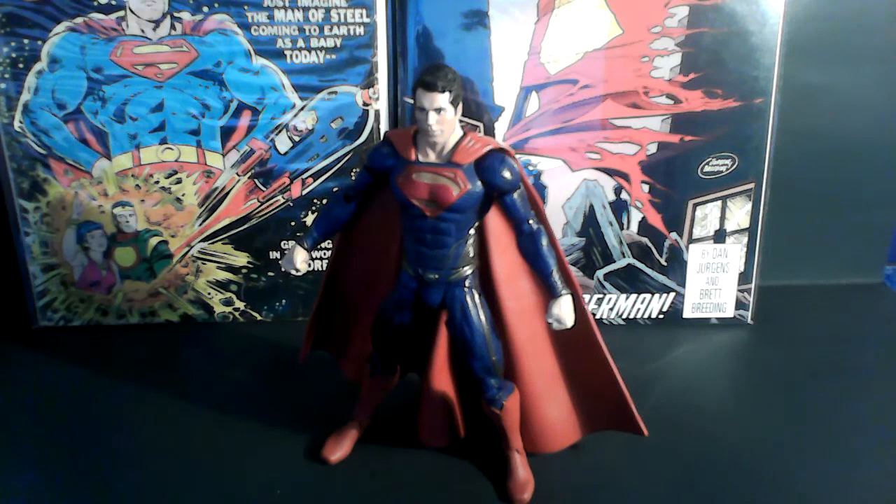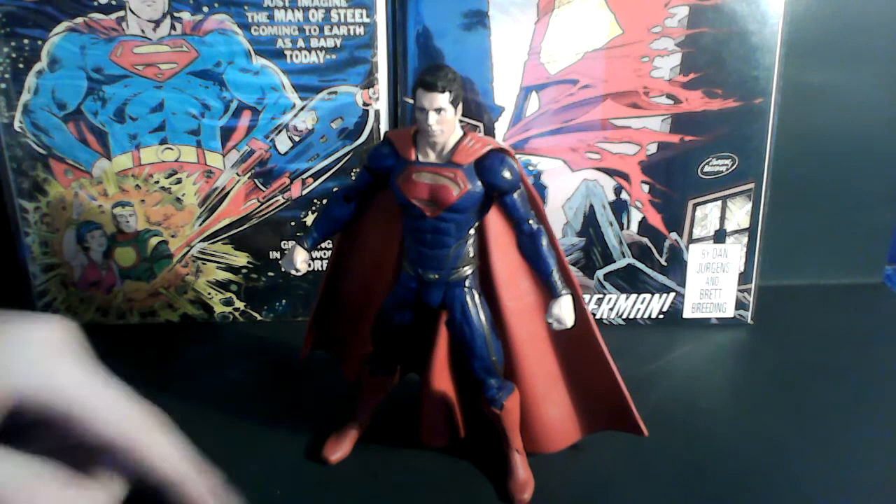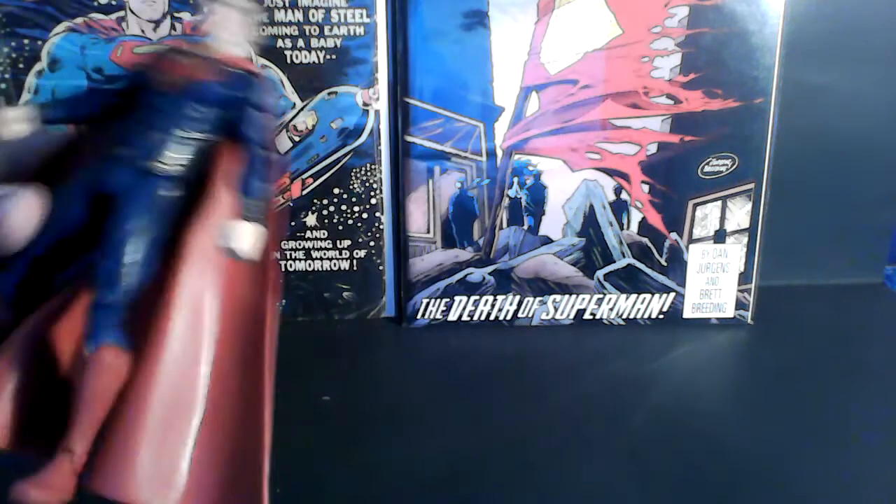Now, before you start thinking I'm falling in love with the figure, it does have its problems. Number one, this cape — there's this little indent here. The way it goes in between his legs doesn't look that bad on film, but in person it sort of looks a little awkward.